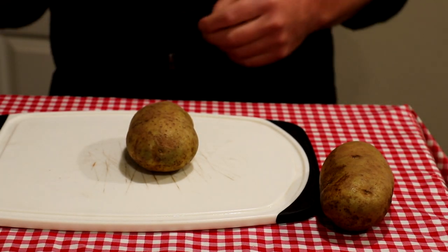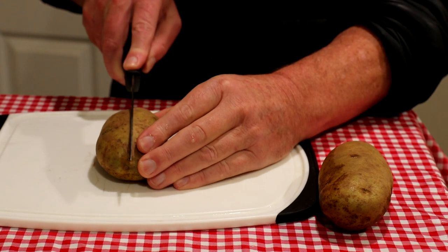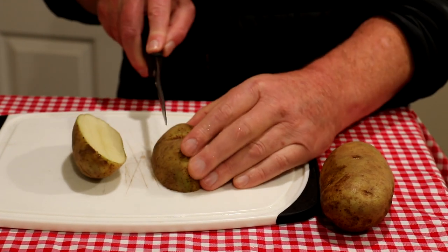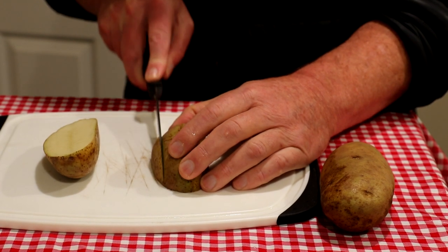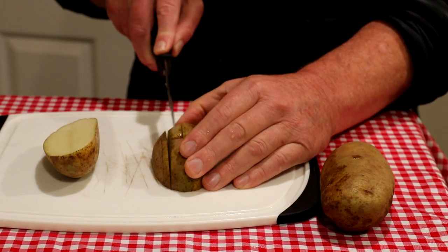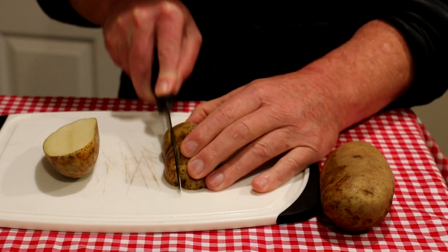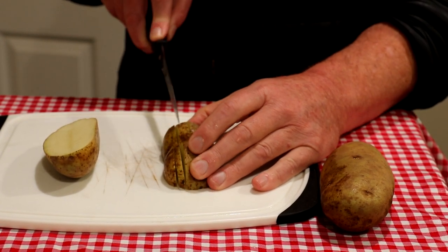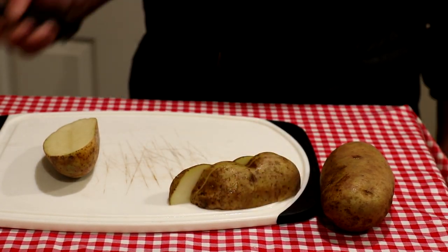I've got a couple of russet potatoes here I'm going to use for my fries. I already washed them off, so here's how I cut these. I just go in half like that, turn it this way, go in half again, and then several cuts on each side just like this. Pretty simple. I'll just finish doing this and we'll get it into the pan.